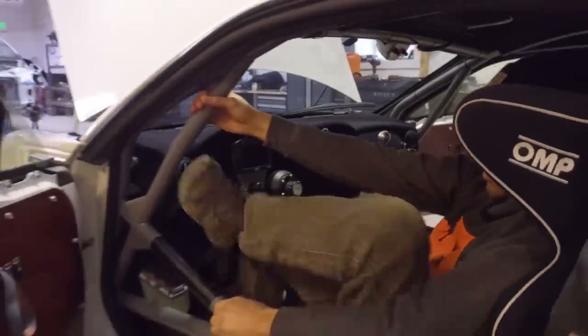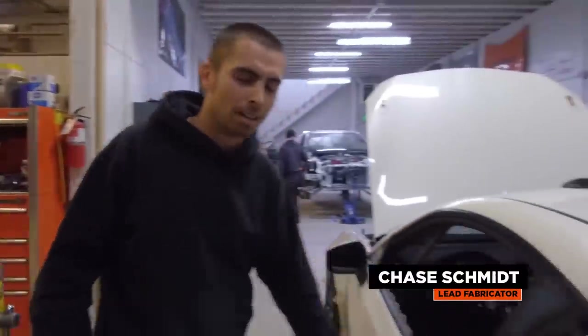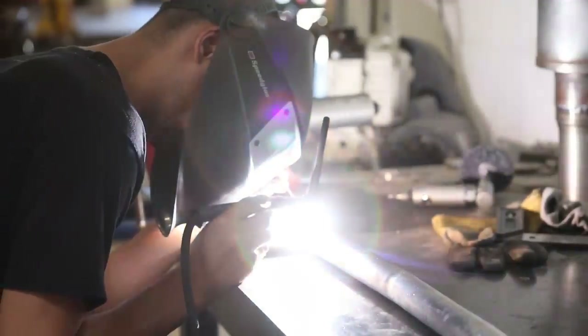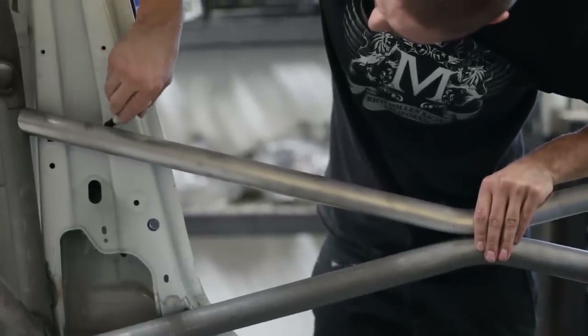Now I'm going to introduce you to Chase, our lead fabricator. He's going to show you more about the fabrication process. Planning from the beginning, we knew we were going to cut a lot out of this car, so we had to get the cage built first to hold the chassis together while we cut a lot of the sheet metal away.